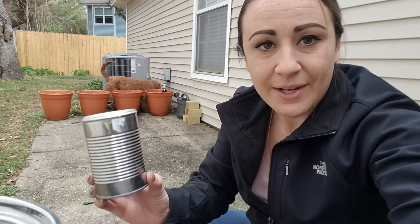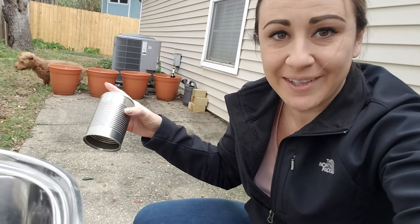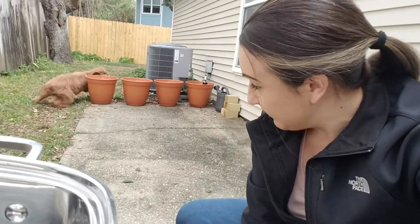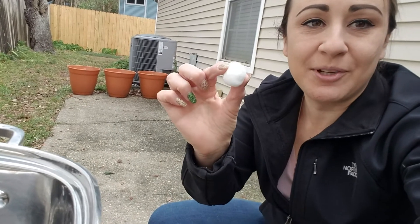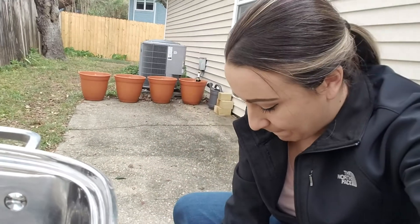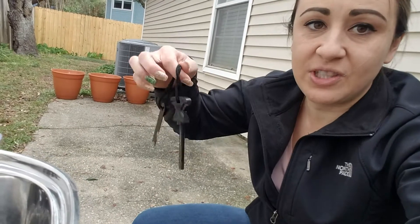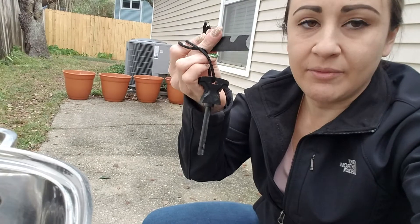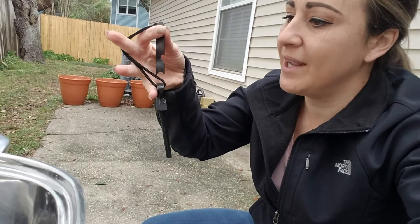With a ferro rod. I have a can here, just an empty can from probably some soup or something — I cleaned it out. This is going to be just a base. I have some cotton balls, which he has already eaten some of. I have some Vaseline. I have this — it's a cheap, cheap ferro rod and striker, very cheap.